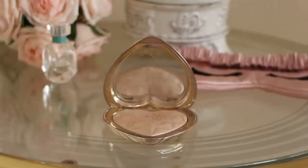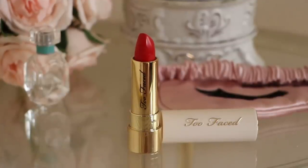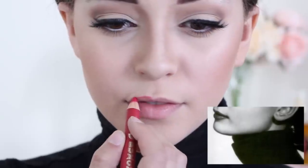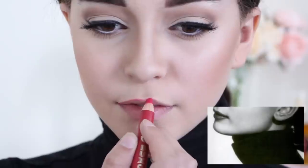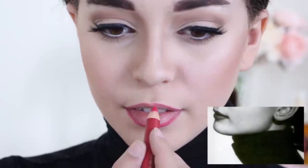Grab the highlighter you used for the brow bone and apply it to the tip top of your cheekbones. Lastly, let's move on to the lips. I'm using an orangey red lipstick as this shade was one of her favorite lip shades to wear, but first I'm just using any random lip liner to sketch out the lip shape. Her lip shape was also ever changing, so I personally just chose to recreate one of her most natural lip looks.